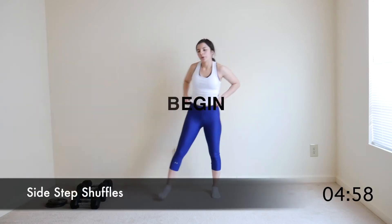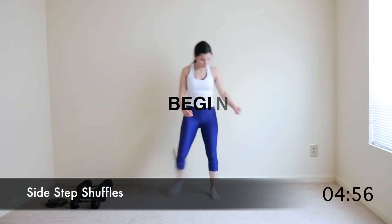Begin with sidestep shuffles, tapping one foot behind the other, slowly decreasing that heart rate.